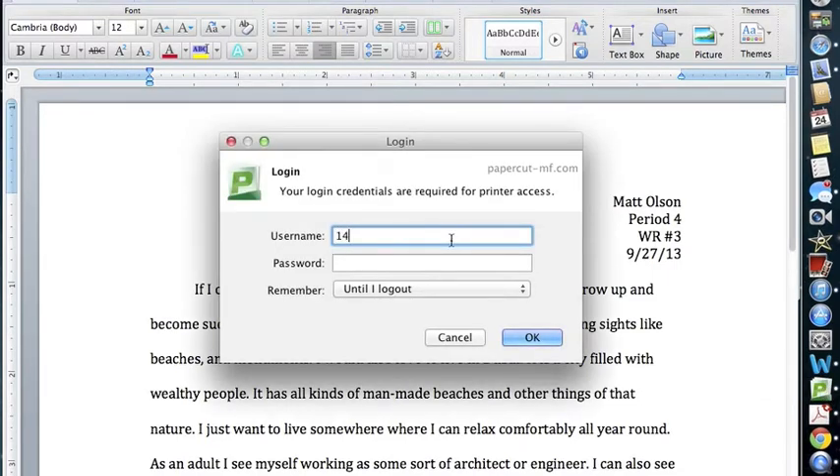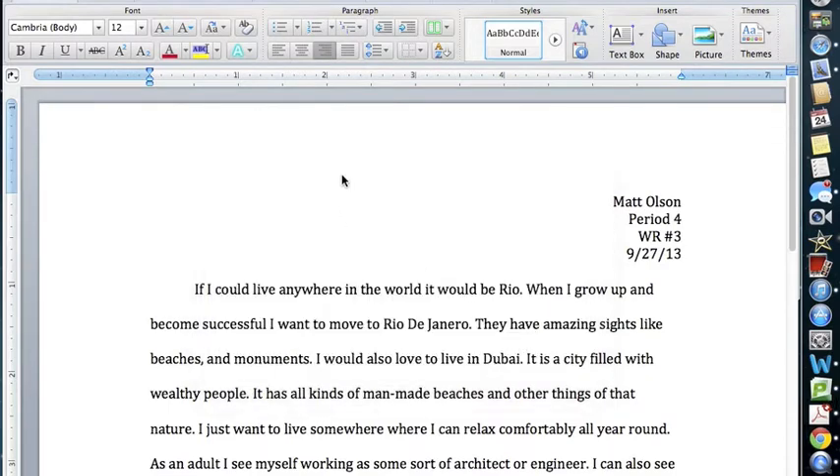The year you graduated will basically be your login to get into the computer. Then enter SS, Launch Code, SS, and hit OK.